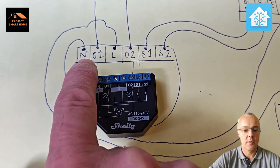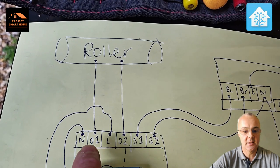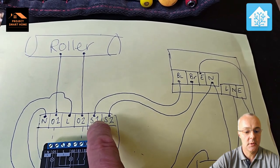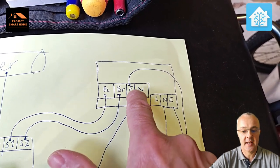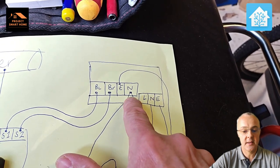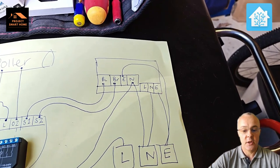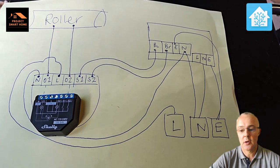Taking you through my wiring diagram: we've got a neutral as mentioned, O1 and O2 connecting directly to the roller — so a cable going straight to the roller. You need permanent live and neutral for the Shelly device, and then S1 and S2 in my situation connect back into the controls. That controls the up and down of the motor that controls the roller door. Mine also needs an earth and neutral fed through to the roller, and the controller needs live, neutral, and earth in the bottom right-hand corner.